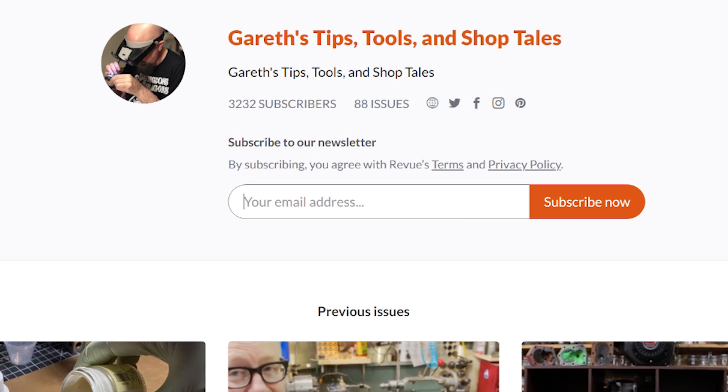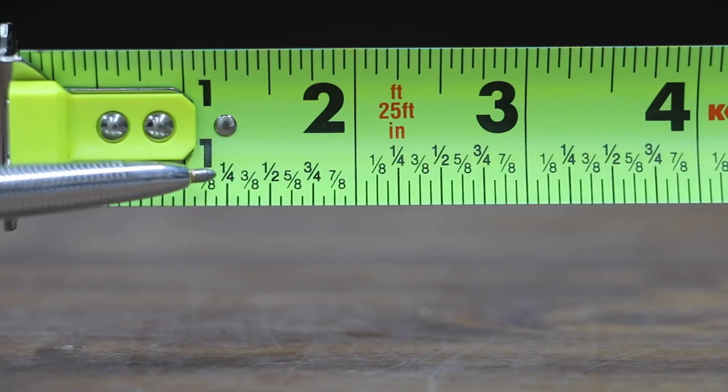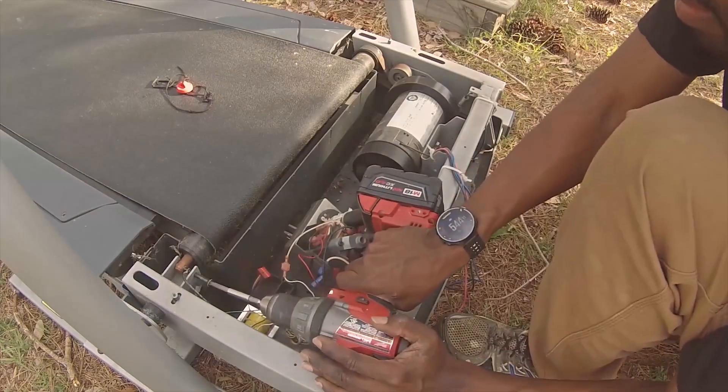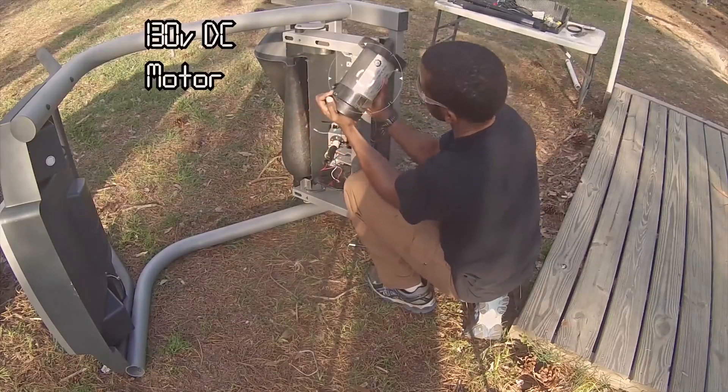In the most recent edition of Gareth Brandwent's Tips, Tools, and Shop Tales newsletter, he showcases videos from Project Farm on determining what is the best tape measure you can buy, and an older video from Jeremy Fielding about how to build your projects without spending any money.